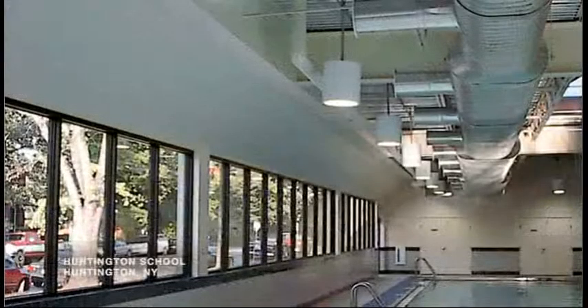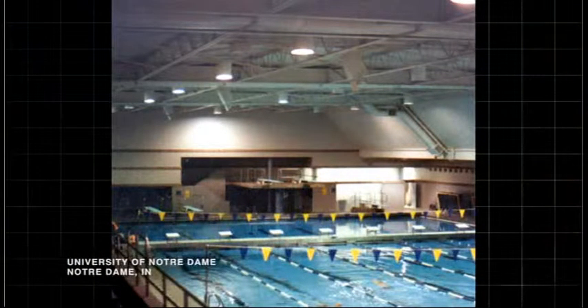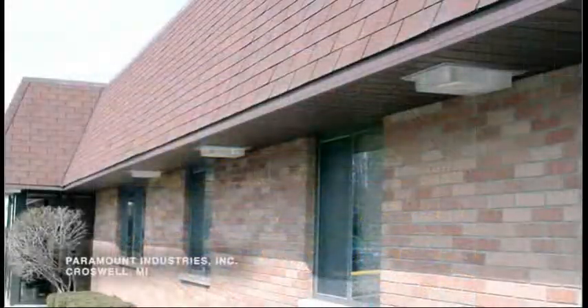Paramount invites the customer to work closely with our sales and engineering staff to develop custom luminaires for that special application.